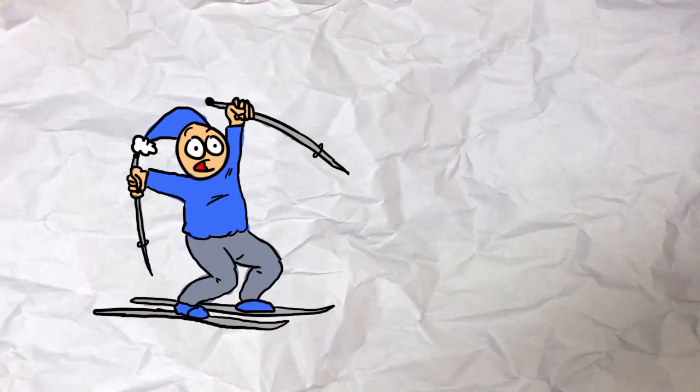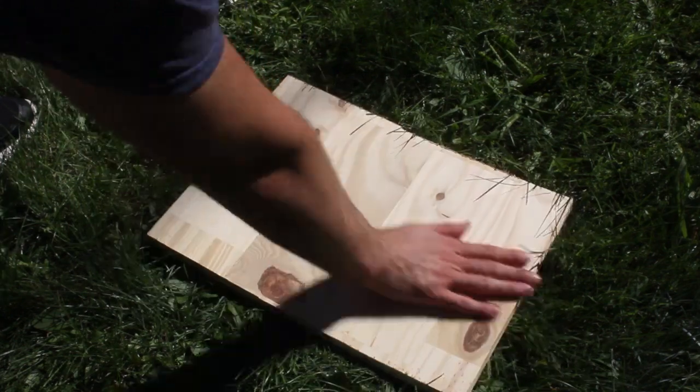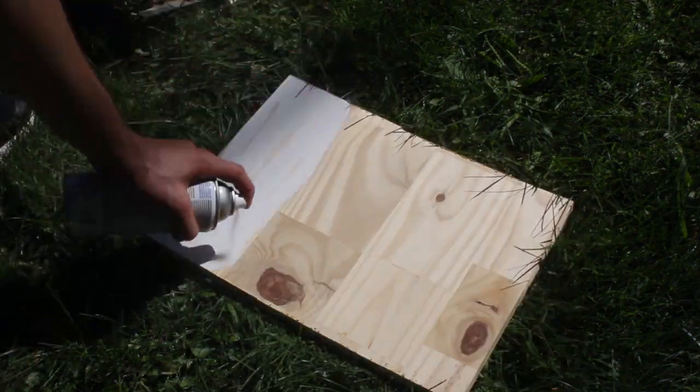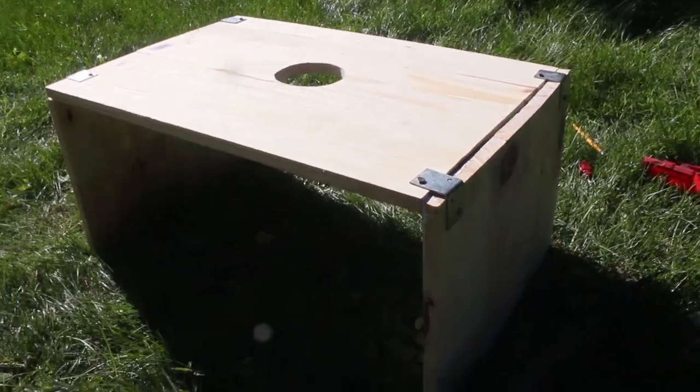I hope none of you look at me as less of a man after saying this, but using a circular saw was terrifying. Sometimes skiers get sunburnt because the sun bounces off the white snow and onto their skin, and that might seem random, but actually it's the reason why I spray painted the rig's inside walls white — so there's better lighting inside of it when filming. Okay guys, cut me some slack, it was my first time jigsawing.